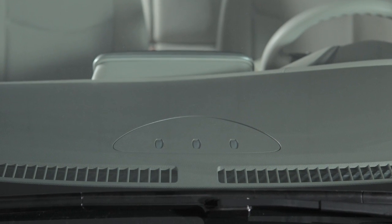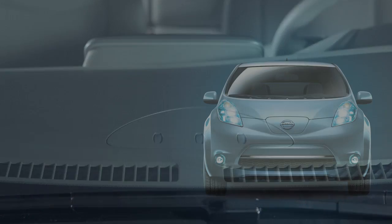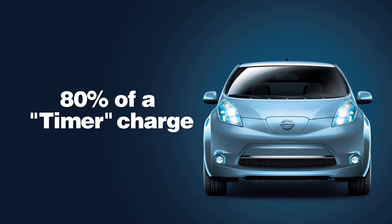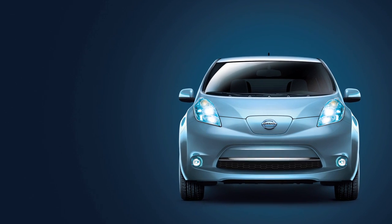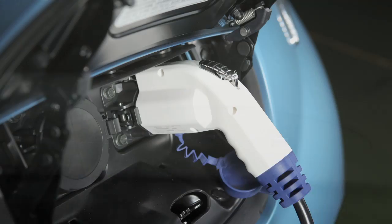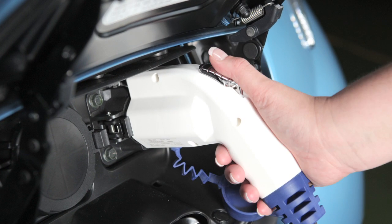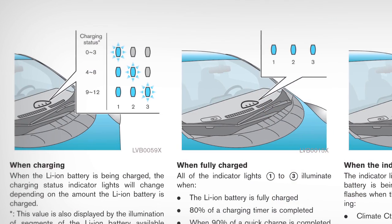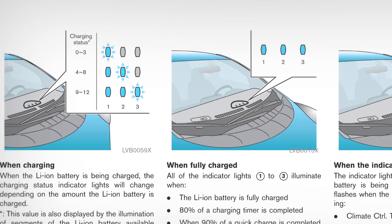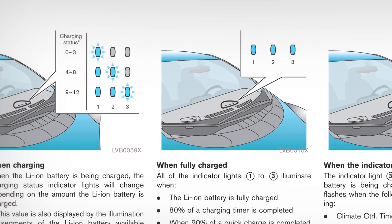If the vehicle is not charging, the lights will not illuminate. If 80% of a timer charge or 90% of a quick charge is completed, or if the lithium-ion battery is fully charged, all three indicator lights will illuminate. They will automatically turn off after approximately 15 minutes or when the charge connector is removed from the charge port. Please refer to your Owner's Manual for more details on the operation of the charging status indicator lights.